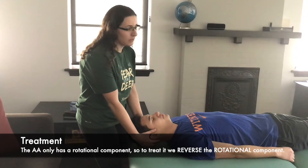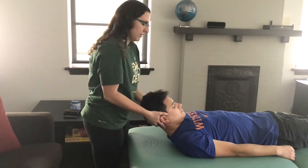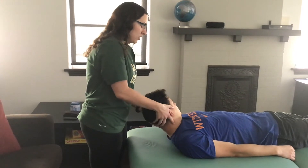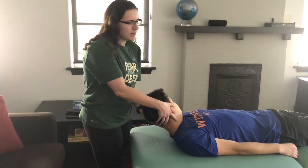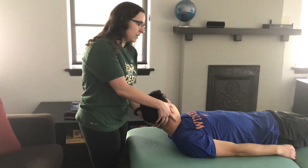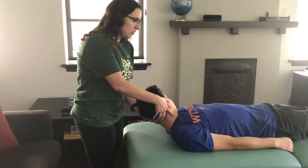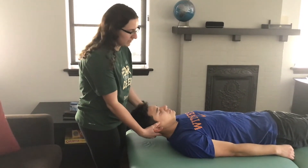To treat that with HVLA, you're going to rotate him left. You're going to come up and flex him all the way up, then rotate him left to the barrier. You can fine tune it with a little bit of side bending, flexion, or extension. Once you reach the barrier, have him take a big breath in, and on the exhale add that small thrust to try and get past the barrier.